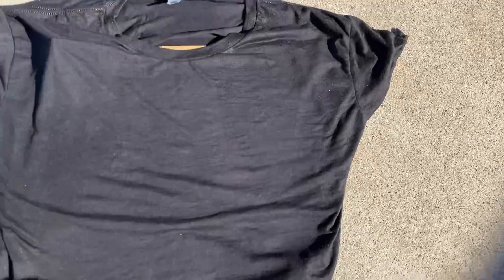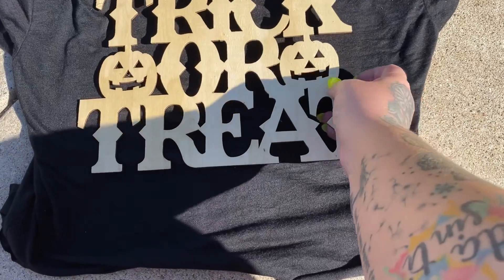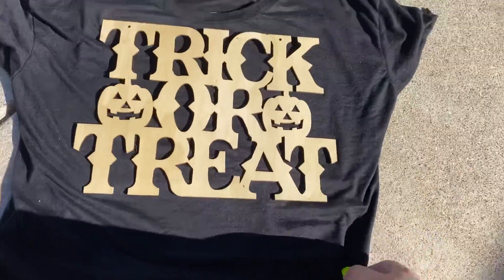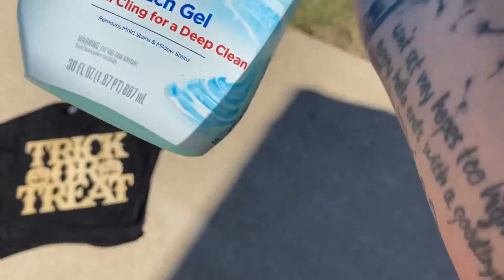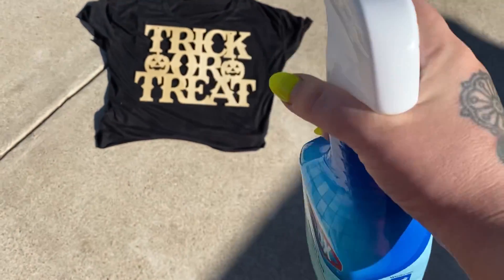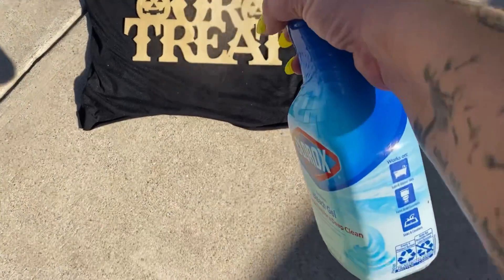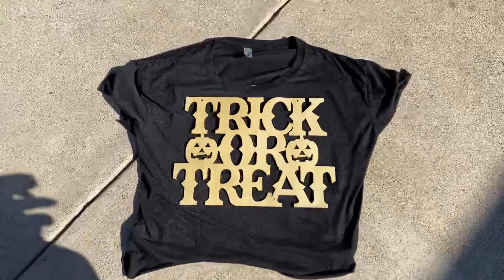In my last video with the first shirt that I made, I put the design on crooked as heck, so I'm gonna try to not be so bad this time. Good enough. I've got this with a little extra bleach in it — you could just use bleach water. It says bleach, so it works. Just lightly spray; you don't have to super soak it. And that's why we got it wet too, so that it doesn't really bleed.